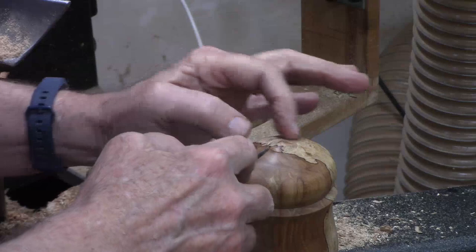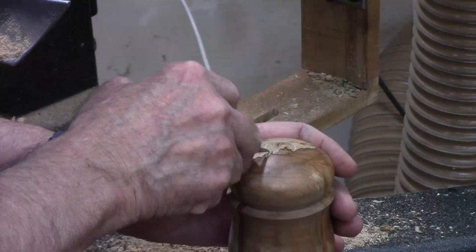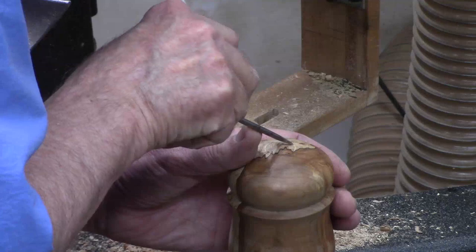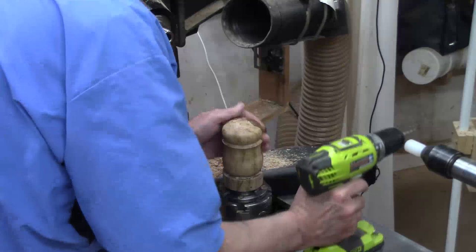I'm going to use my birdcage awl along this little ring and mark one hole here and one directly across from it. I left this in the chuck to give me something to hold on to. Then equidistant between those two, I'm going to mark another hole, and equidistant from those, I'm going to mark a final hole. I'm going to drill those holes straight down. And there we go.